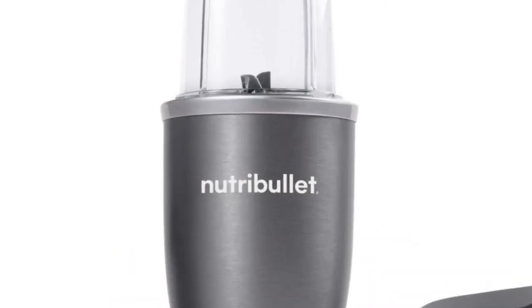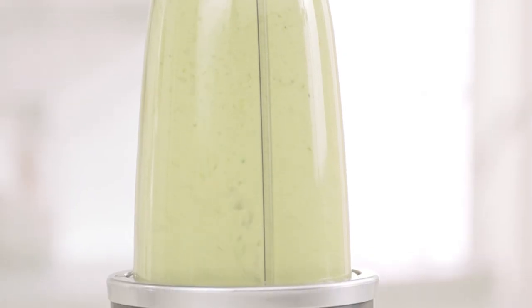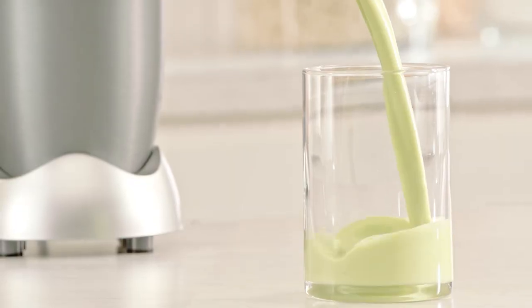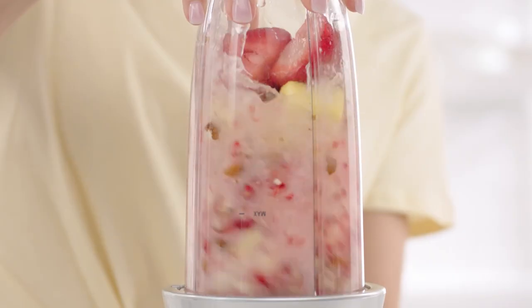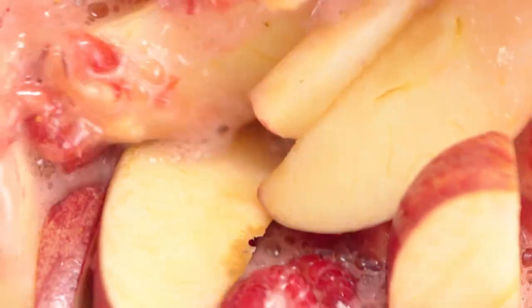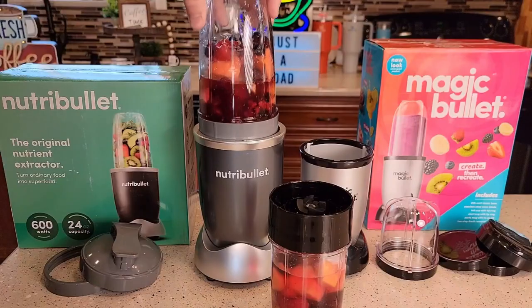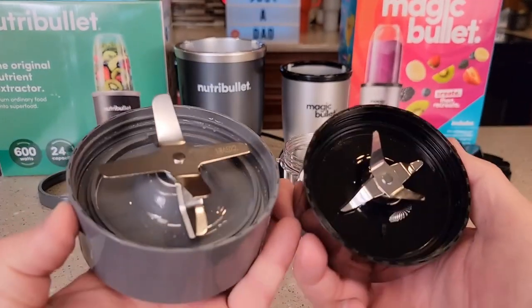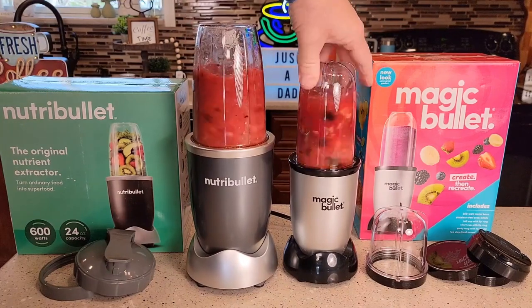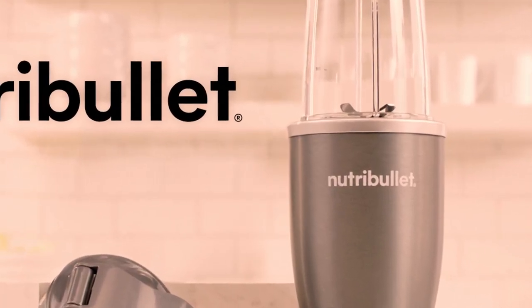The original Nutribullet has everything you need to take that first step toward a healthier lifestyle. This blender effortlessly blends fruits, vegetables, liquids, and so much more into nutritious smoothies, simply and deliciously delivering key nutrients to your body. 600 watts of power turns anything from strawberries to spinach into smooth, sippable nutrition. A simple, intuitive design makes this a device you'll use every day — just push, twist, and blend. Simply twist off the blades, rinse with soap and water, and put the cups on the top rack of the dishwasher. That's health without the hassle. This product is built to North American and Canadian electrical standards.